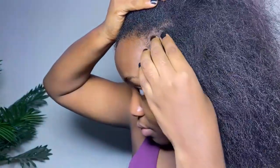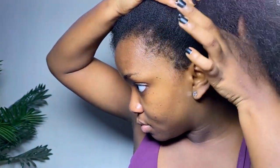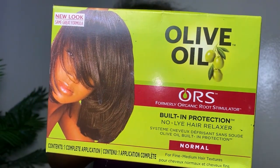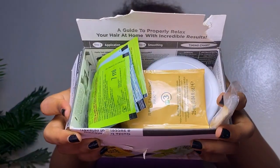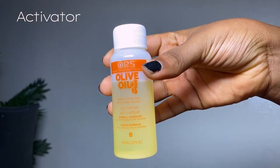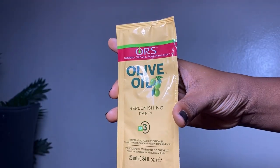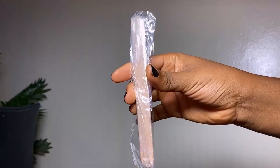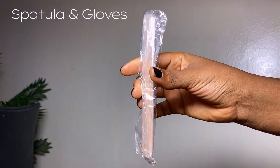I'm just going to go ahead and puff up my hair. If you take a closer look at my hair, you'll see that I've gotten about one to two inches of new growth. For my relaxer kit, I am using the ORS relaxer. Once you open it up, inside we have the relaxer itself, the activator, the shampoo, the wrap or set lotion, the replenishing pack, and the moisturizing hair lotion.